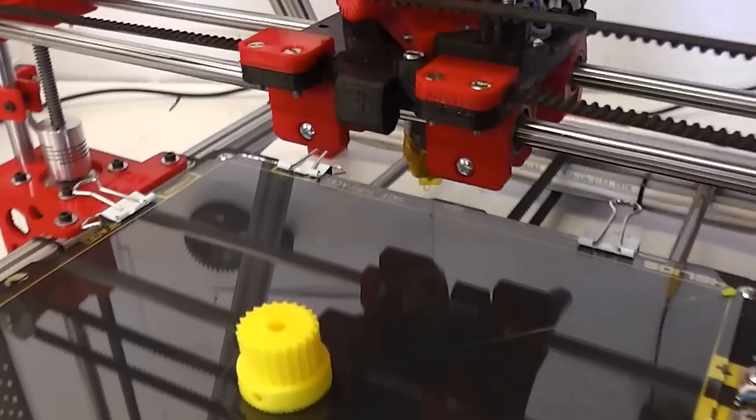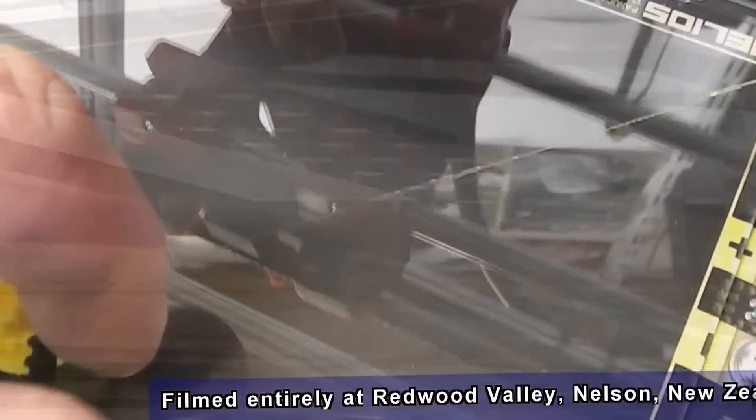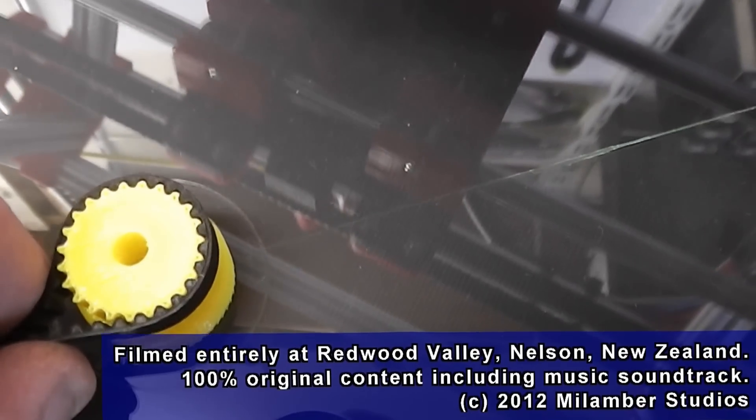There we go — that's got to cool down for a minute because it's still too hot to touch. Look at that — it's a little bit off, it's not great, but there it is.